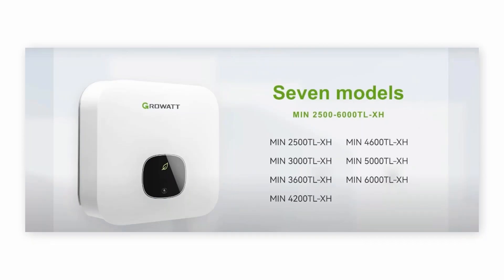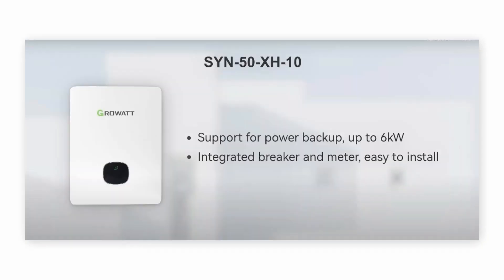Our MIN XH is our latest version hybrid inverter. Power ranges from 2.5kW to 6kW and this one is very smart. Originally it is a PV inverter and we just add a battery terminal to this inverter, so it can work as a PV inverter. Also, if customers want to do hybrid, they can just buy a battery and add it to this inverter. For backup with this MIN XH, we are using S1N and this one supports power backup up to 6kW.